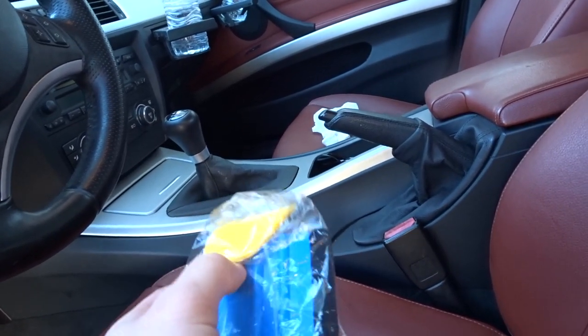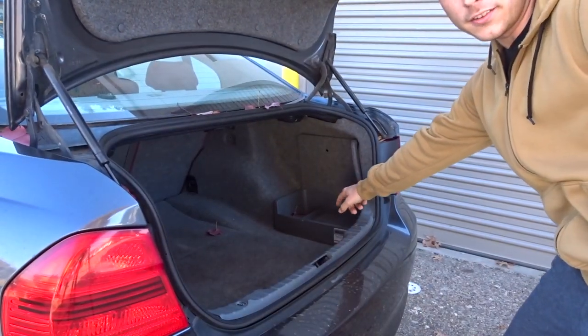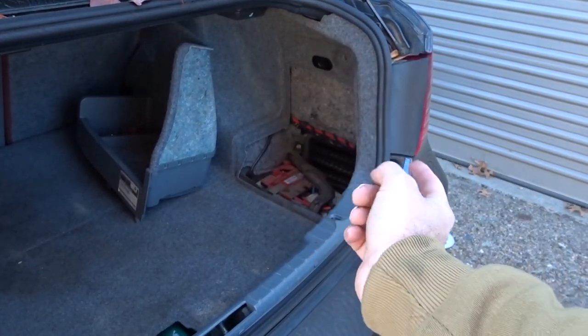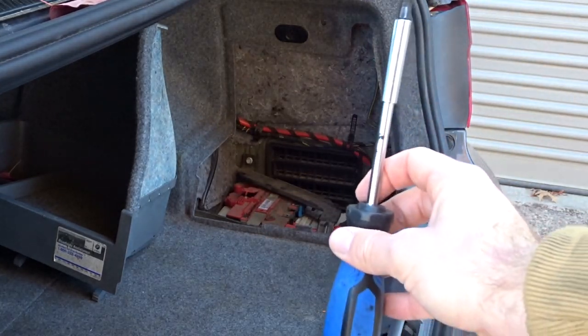I'm gonna show you guys how to do that, so let's get right into it. First thing you're gonna want to do is go to the back of your trunk and undo the battery. The battery's in the trunk compartment, down in this little corner over here. What we need to do is disconnect the negative terminal so that there's no power going to the airbag up front. You're gonna need a 10mm bit and then go ahead and undo the negative terminal.